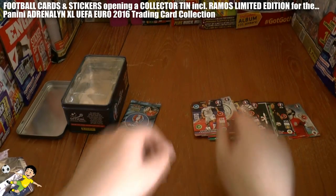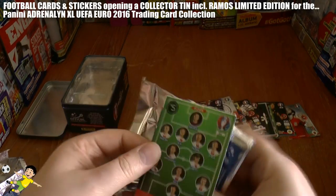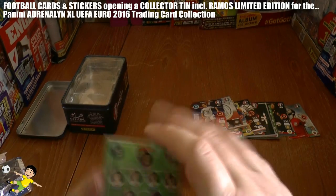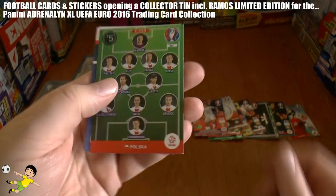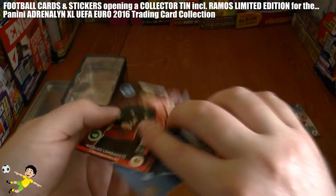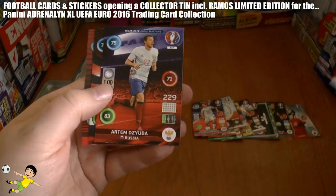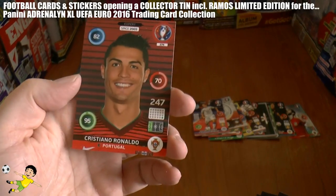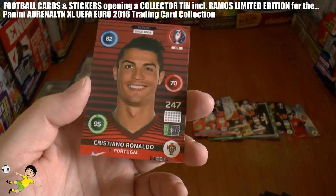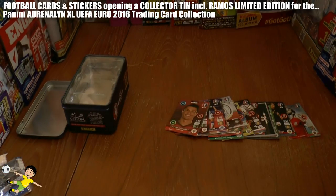And the final pack in this tin opening. We've got the Best 11 for Poland, who of course co-hosted the Euro 2012 competition. And we have Lombaerts, Smalling, Dzyuba, Agoli and a CR7 Expert card of Portugal. That's a nice little finish to the collector tin opening.